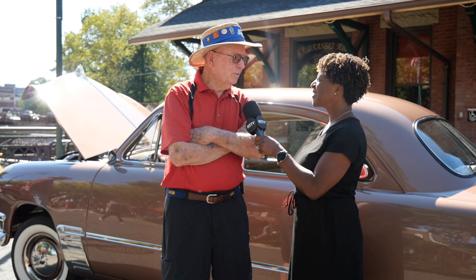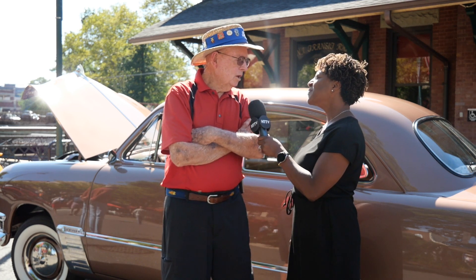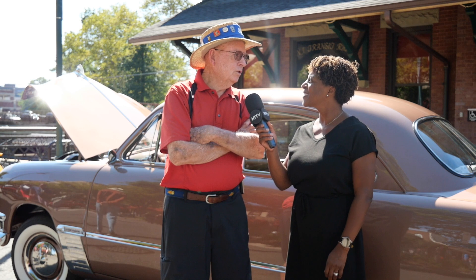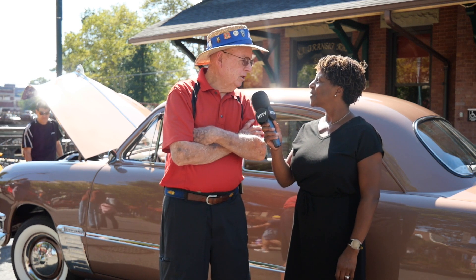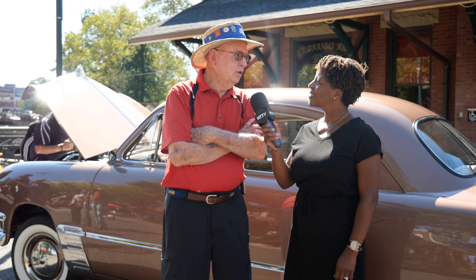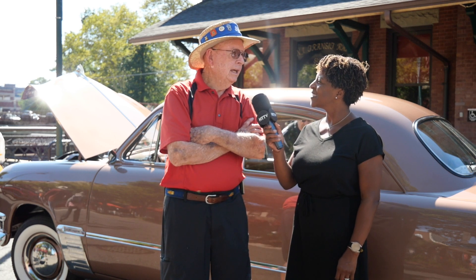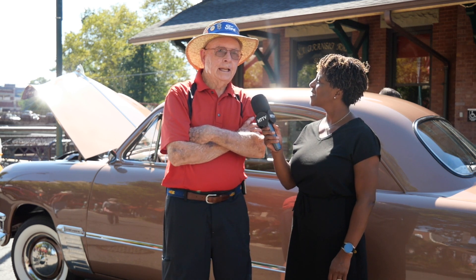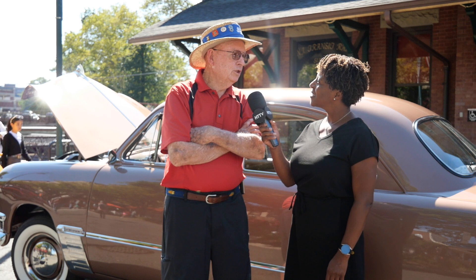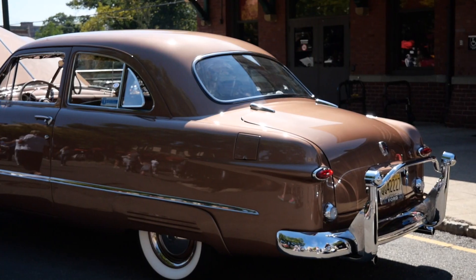Good morning Bob, how you doing? I'm good for an old man. Tell me about this beautiful car of yours. This is a 1950 Ford. It was restored in Arizona, then it went to a privately owned museum in Lincoln, Nebraska. That museum was being dismantled, and a friend of mine in New Jersey heard about it, had a friend look at it on his behalf, and bought it sight unseen — had it shipped here to New Jersey. Shortly after he acquired the car, he was able to buy a pickup truck he'd wanted for years and wanted to sell this. I think I've had this 27 years.